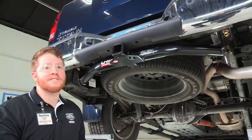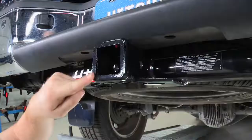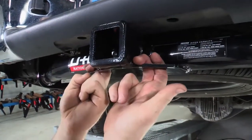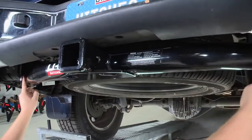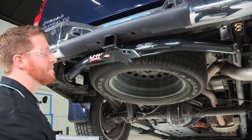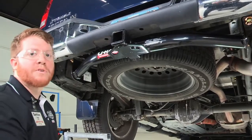Now that we have the trailer hitch installed, we'll take a look at a couple of the features it has. This trailer hitch is a two-inch receiver and comes with hooks for safety chains that you can see on both sides. It also comes with a round tube design that fits perfectly flush with the bumper. Now that we've taken a look at that and finished the install, we will take a look at a couple more specifications.